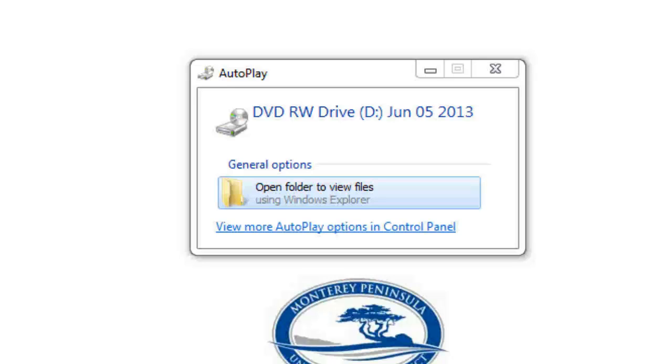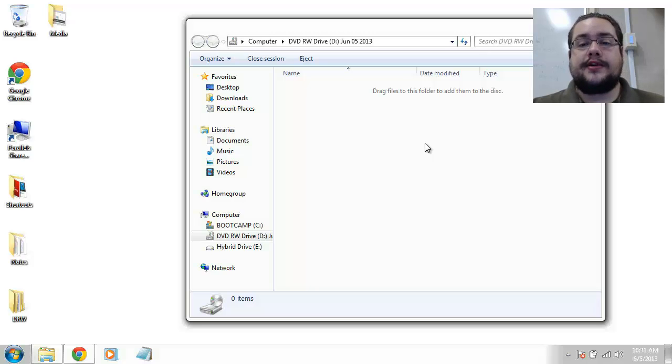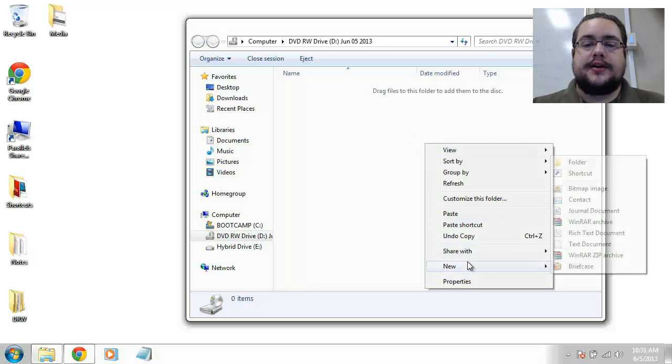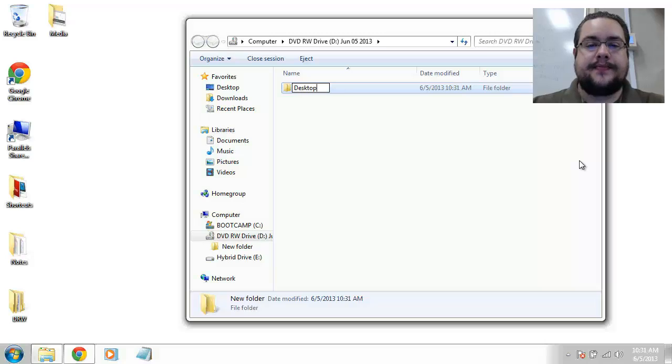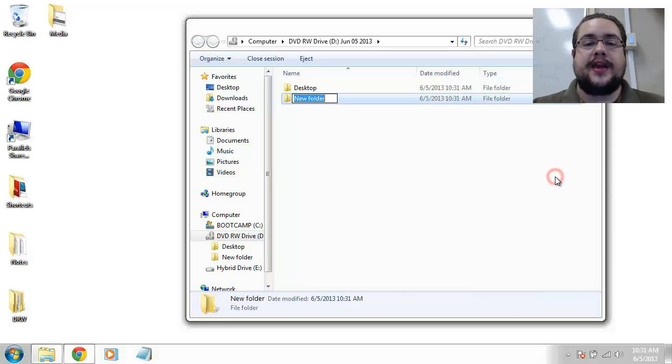Alright, that took about a minute and now that it's done formatting, we see we have a DVD RW drive and the CD in that drive is called 'June 5th, 2013' — today's date. We have the same option as with the USB drive: 'Open folder to view files'. Here's the folder, and we're going to do exactly what we did with the USB thumb drive, except on the CD. We click 'New', make a new folder, call it 'Desktop'. Everything you do in here is going to take a little bit longer because it's actually burning to a CD instead of a flash drive, so you'll need a bit more patience. Then we make another folder and name it 'Documents'.